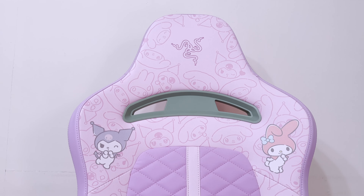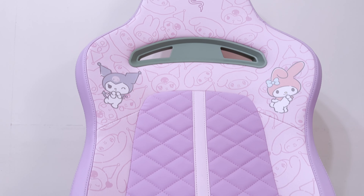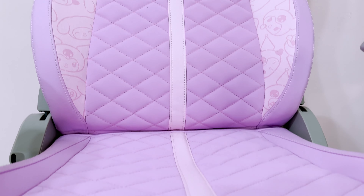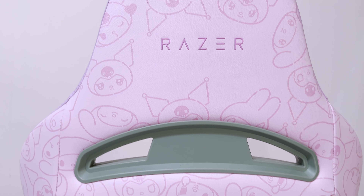If you notice, the Enki X drops one of the biggest features of the more expensive chair, which is the adjustable built-in lumbar support. It's simply just a built-in lumbar backrest with purple cross-stitch cushions lined against a central pink strip of leather. There's no memory foam headrest cushion included this time, and none of the same themed accessories by Razer either.